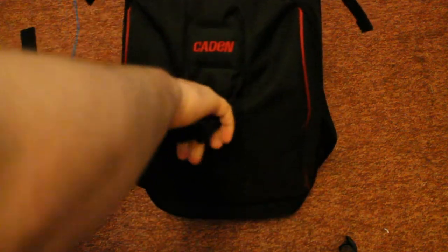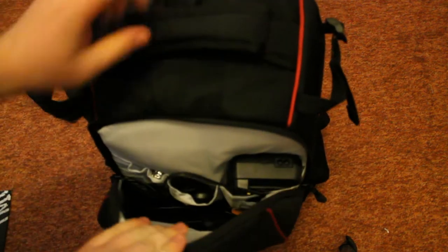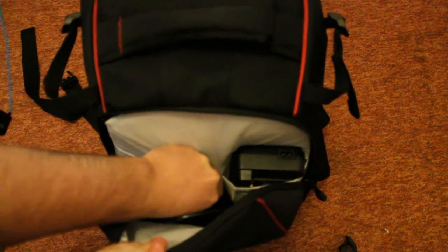Let's open up the front and have a look at what we've got in there. There's a lot of room in here, so you can see I'm storing quite a bit in there.